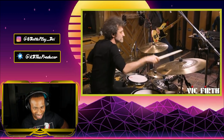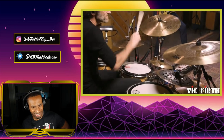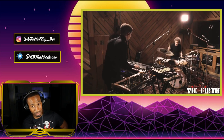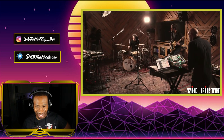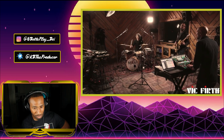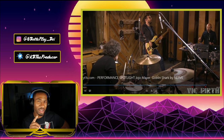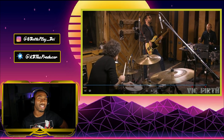Come on, Joe. Hold up, let me go ahead and stop it right here before they end. I'm gonna say this — they should have worked on this drum mix, man.